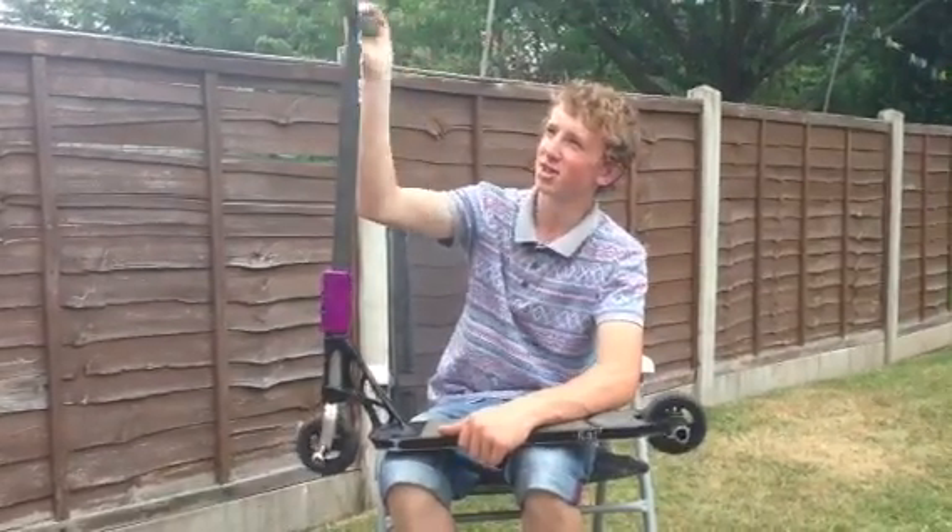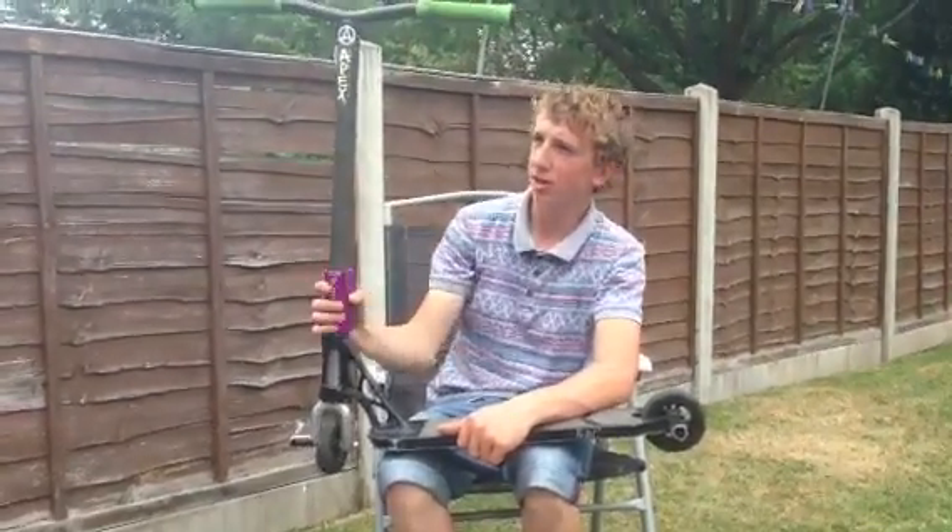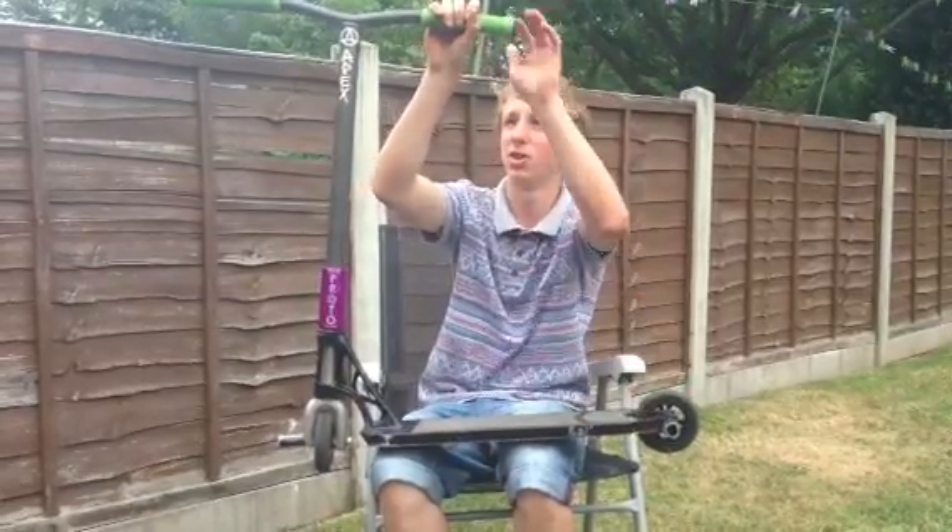Hello, my name is Harrison Rogers. I'm going to be doing a scooter check, starting from the bottom to the top.